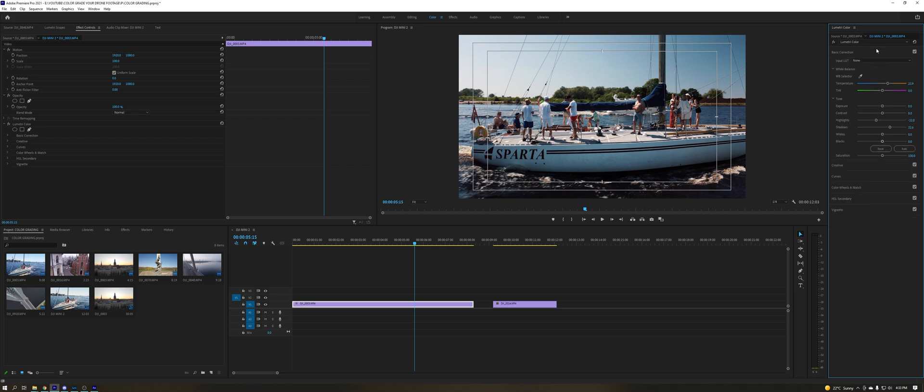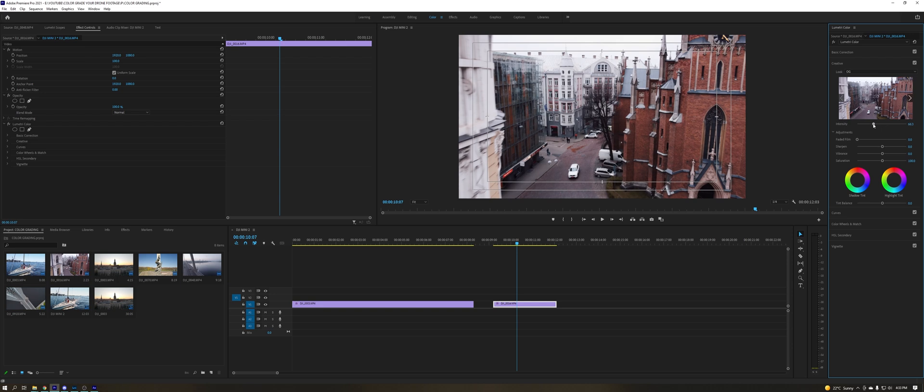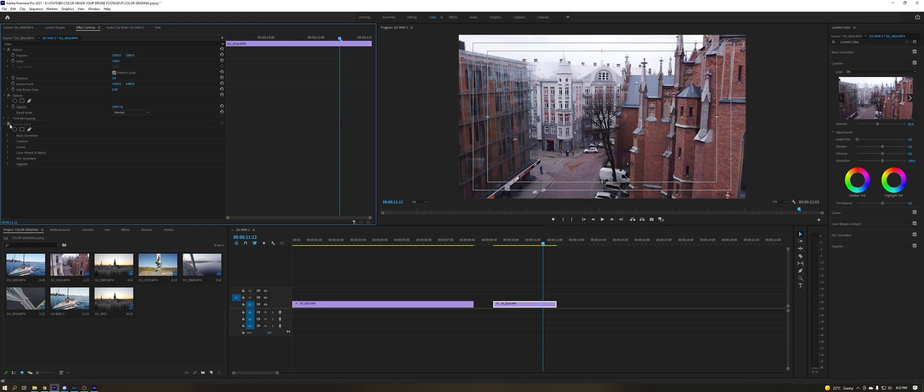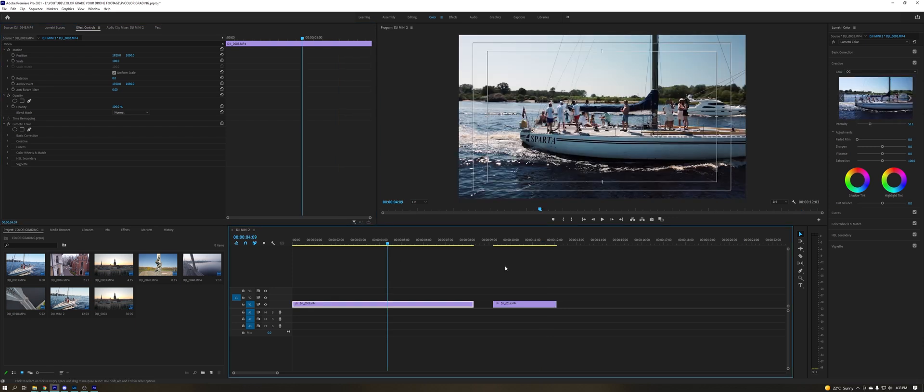The OG LUT in my LUT pack is basically the only LUT I use — I rarely use others because I just really enjoy the look of these colors. So we can Ctrl+C and Ctrl+V this onto the next shot. Here we can see it's a little bit too warm, so maybe crank down the shadows a little bit, and in this case we could crank up the intensity just a little bit so the colors pop. This shot is graded now and the difference is definitely there.